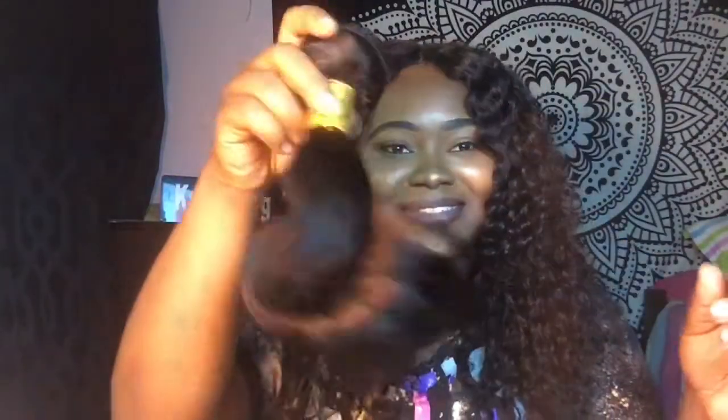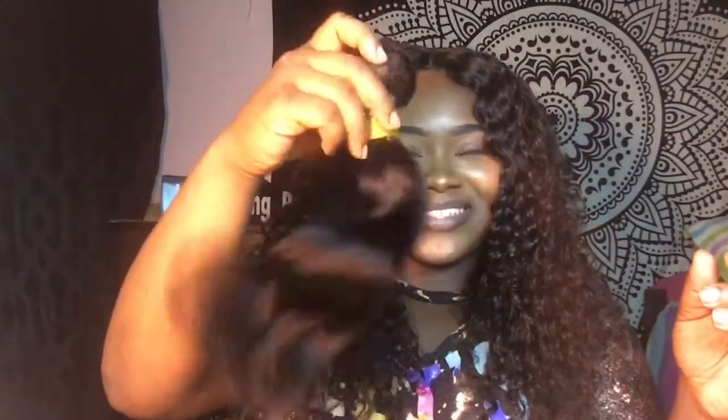They had a cute little thank you card in there as well. I already took the bundles out of the packaging. There is a lot of hair on this bundle — it's really a lot of hair. You know, when you get shorter hair there's a lot more hair on bundles versus like a 20-inch, which would be a little bit smaller.